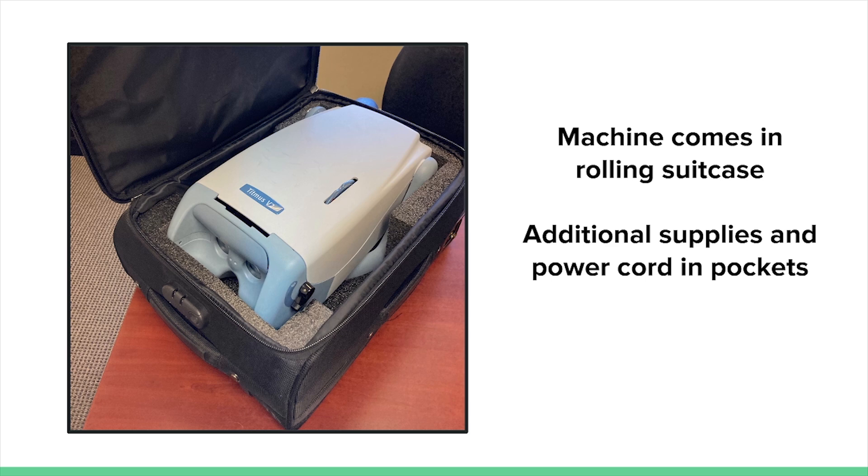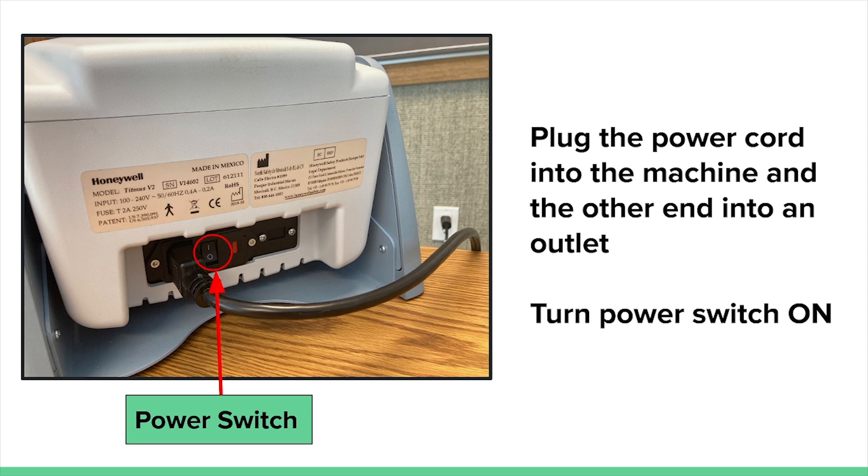Each machine comes in a padded rolling suitcase. Inside the pockets of the suitcase, you'll find the power cord and additional supplies to use during the screening process. To set up, place the machine on a table and plug the power cord into the base of the machine. Plug the other end into an outlet. Turn on the machine by pressing the power switch located near the cord at the base. Position the base so that the control buttons along the leg of the machine will be within arm's reach of the person conducting the screening.